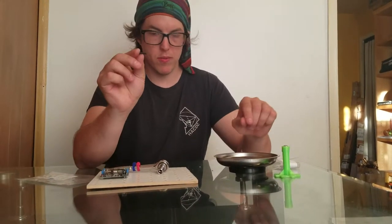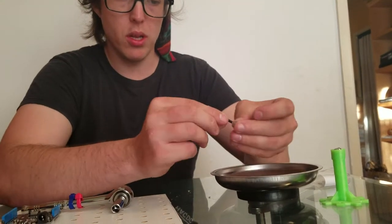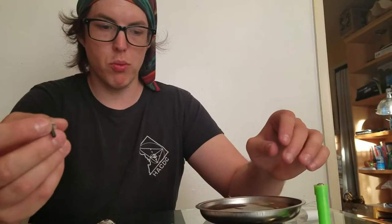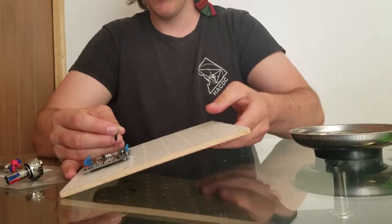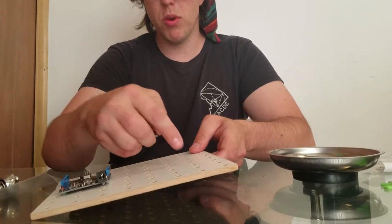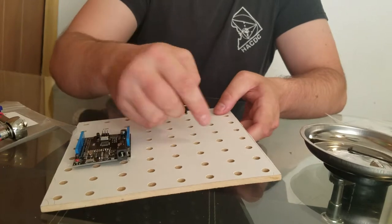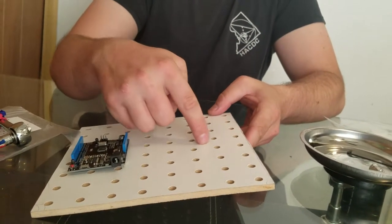I'm going to take one of these 6-32×5/8 bolts and one number 6 washer, put the bolt through the washer, and then put it through one of the holes on the opposite side of the Arduino on the deck. You can use any of these four holes right here.